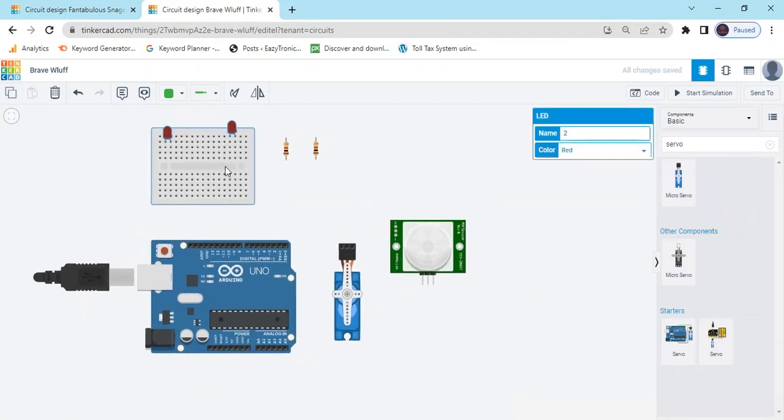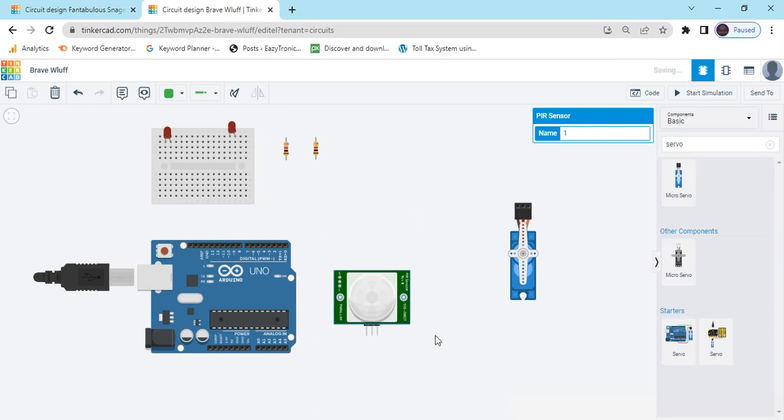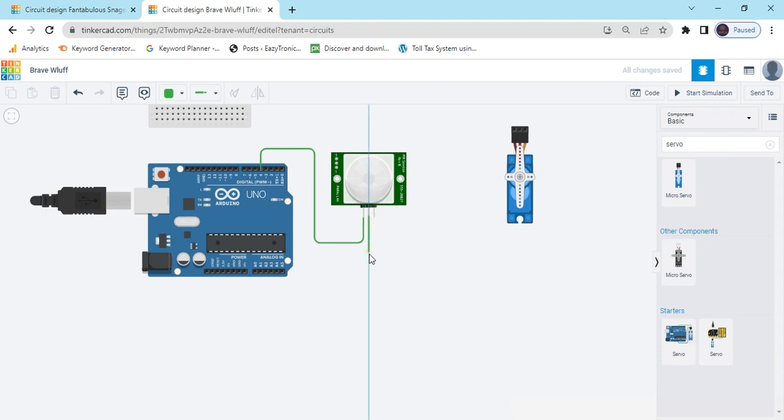Now I have to connect the circuit. First we connect the PIR sensor. This is the signal pin — signal will connect to the digital pin of Arduino. I have connected to D4 pin. Now the power pin connects to the 5V of Arduino. This is 5V. Also change the color to red so you can identify this is the PIR sensor wire. Then connect the negative to the GND of Arduino.